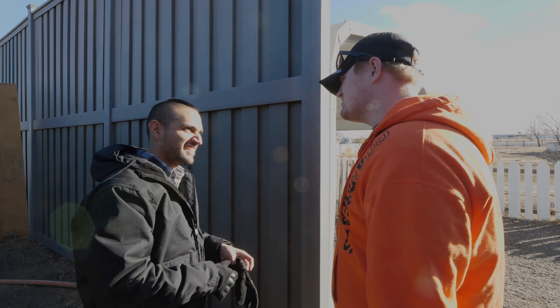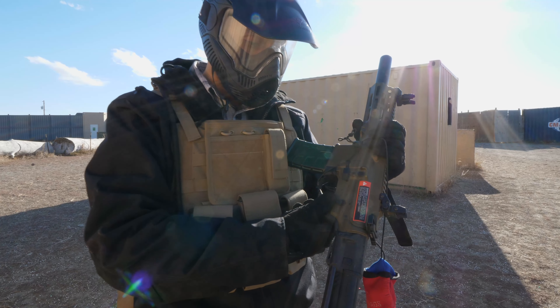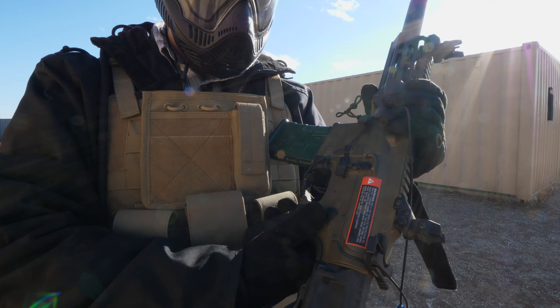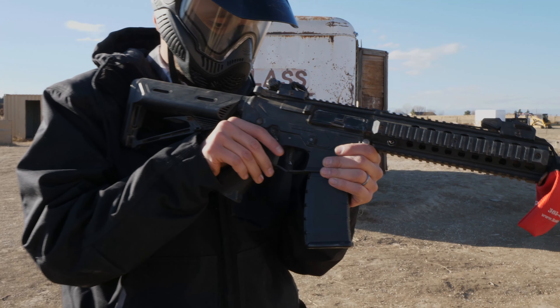The trigger should never be pulled inside our staging area and the gun should be left on safe. To ensure the gun is on safe, turn the switch on the left-hand side of the gun to point at safe. This will not allow the gun to fire if the trigger is accidentally touched.